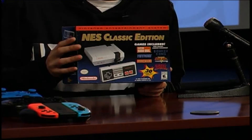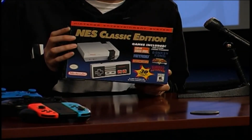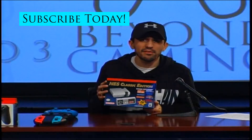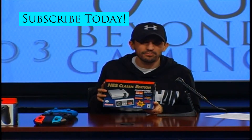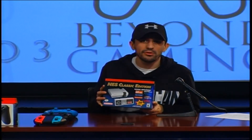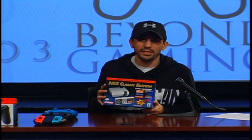So this right here is the NES Classic Mini. This thing retails for about $59.99. Very hard to find — they're pretty much sold out wherever you go. I happened to get lucky to pick this one up. I actually waited in line for about an hour and a half to get one on launch day, so this is my second one. These things are a lot of fun, very nostalgic. I'm going to unbox it here for you guys so you can take a look and see what's inside.